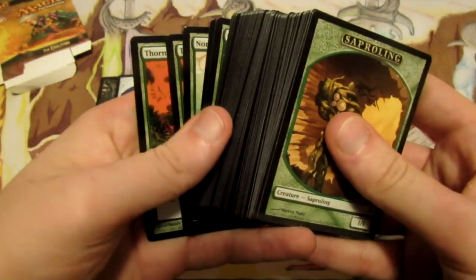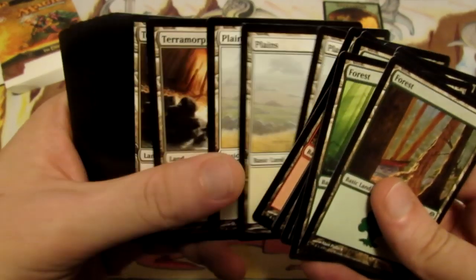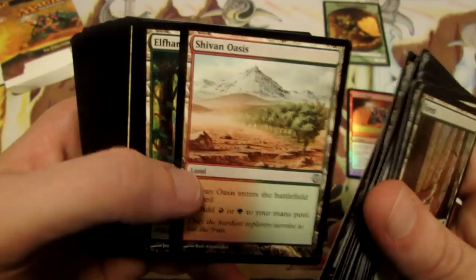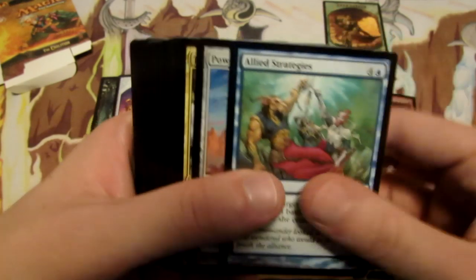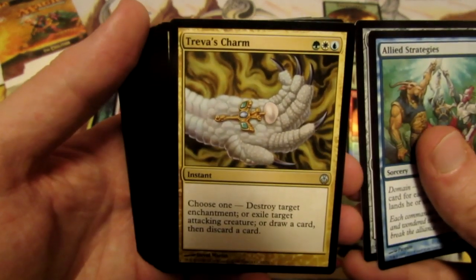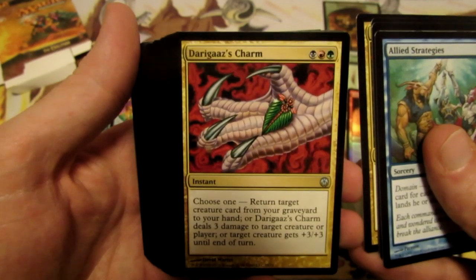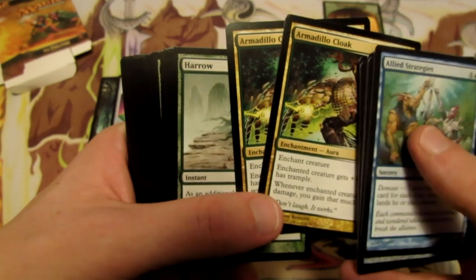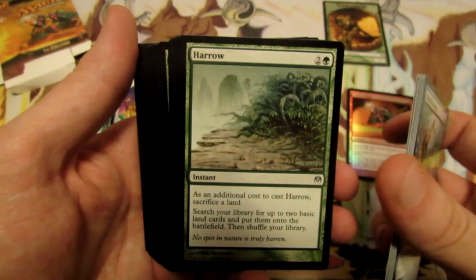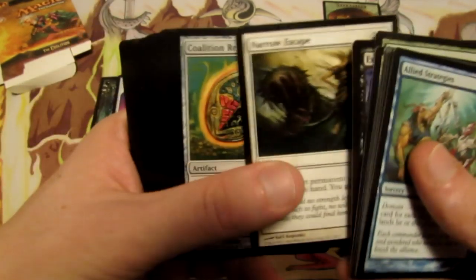In the Coalition deck we have a Saproling token. This is a red, green and a whole lot of everything deck. We have Terramorphic Expanse so it fixes for us, and we have some dual lands - Shivan Oasis. We have Allied Strategies. Power Armor. A Treva's Charm. Rith's Charm. Dargaz's Charm. Armadillo Cloak - sweet, we actually get two of those. The olden days' version of Unflinching Courage for those of you into more recent sets. Harrow, a two-of. Exotic Curse. Narrow Escape. Coalition Relic, which is really sweet.